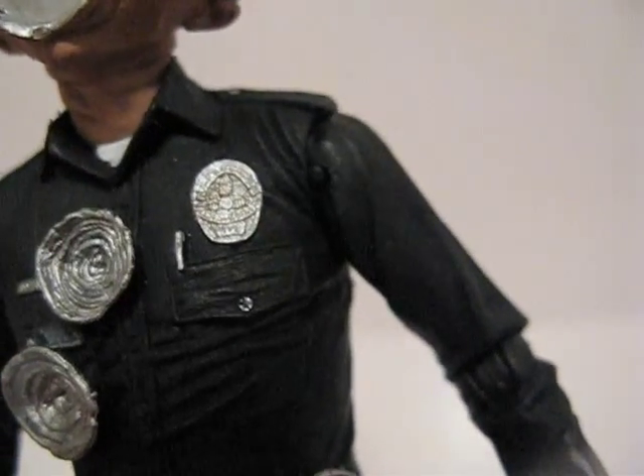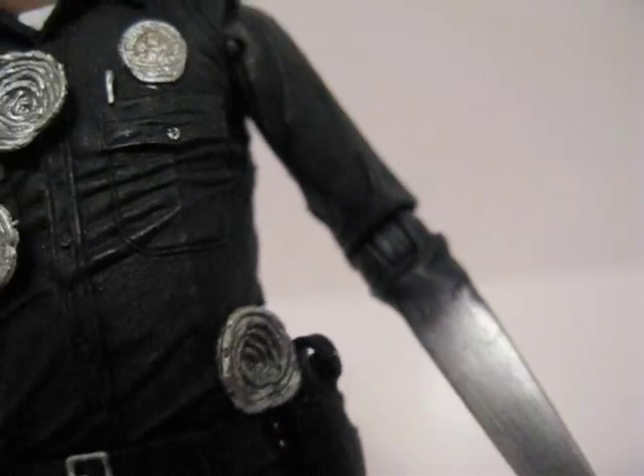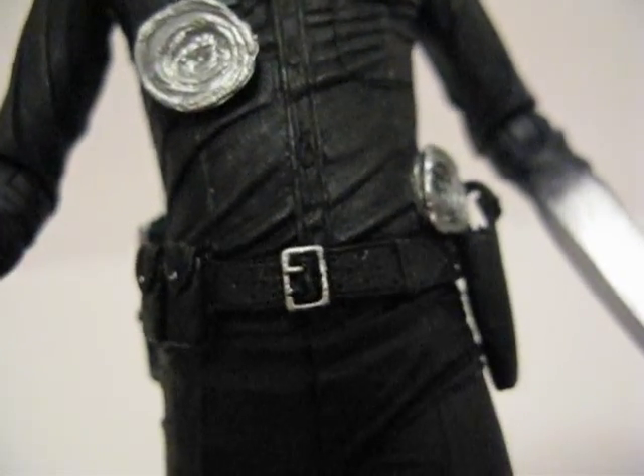There's a ball joint in the neck. The shoulders rotate 360 degrees and in and out, and the arms rotate 360 degrees and forward and back. The waist is just a swivel waist, and nothing else down to the foot — the foot can pivot a little bit.